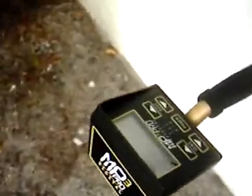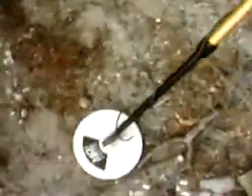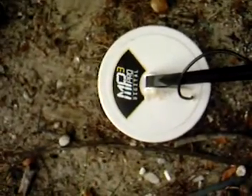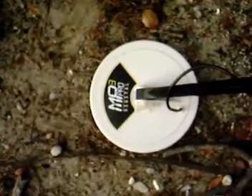I actually found this at a yard sale for $15, and the same machine is still selling — like a Calico but with a bigger coil, more of a 10-inch coil — for about $200 to $250, so I think I got a pretty good deal.